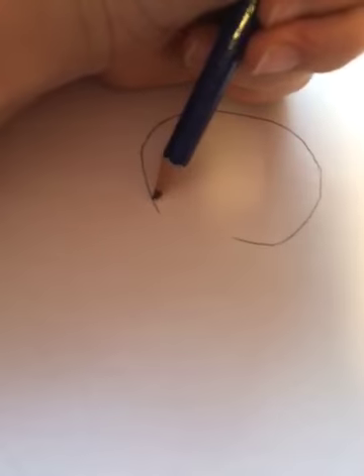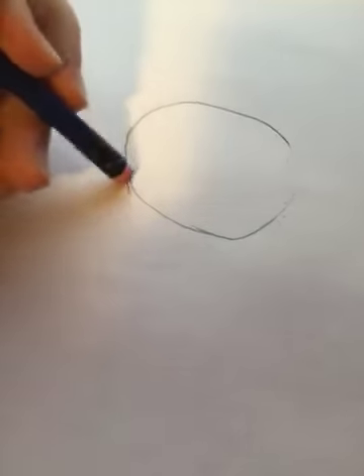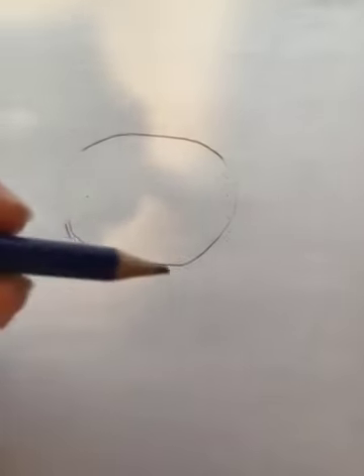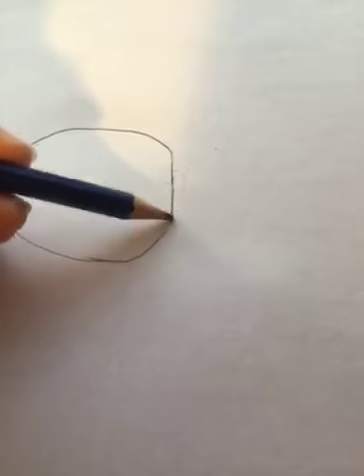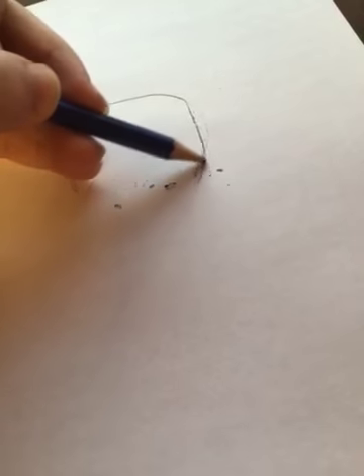What we're gonna start with first is to make a circle. Don't worry, it doesn't have to be perfect. Then we're gonna cut the sides off a bit so it's kind of more of a head shape. It still doesn't look like a head — it's just a circle with lines — so we're gonna have to cut this off.